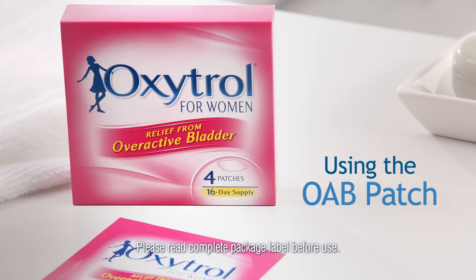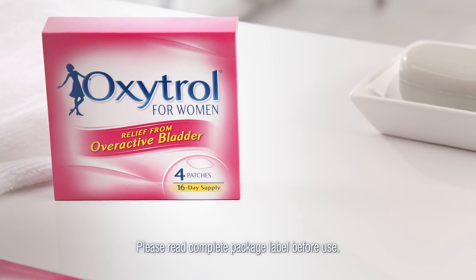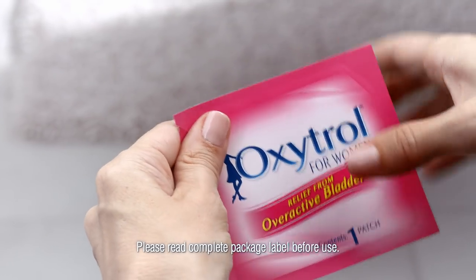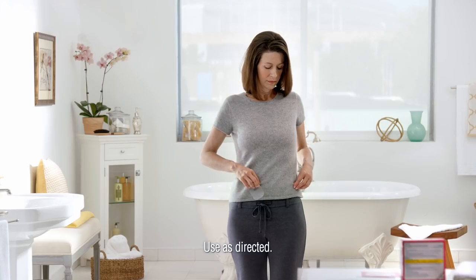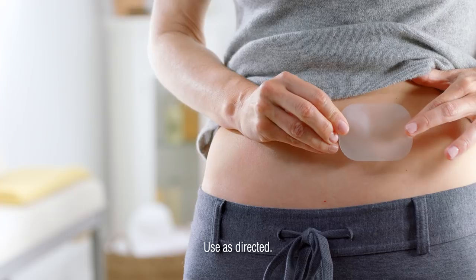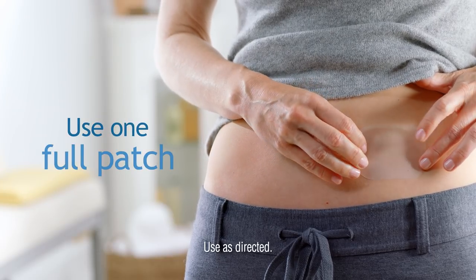Applying the Oxytrol for Women patch is as easy as following these simple steps. Remove one pouch and check to make sure it's not torn or open. If it's properly sealed, open the pouch and apply immediately on the skin on your abdomen, hips, or buttocks. You need to use one full patch to get the proper dosage, so don't cut it into smaller pieces.